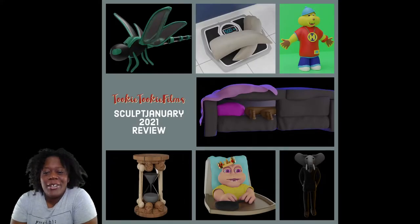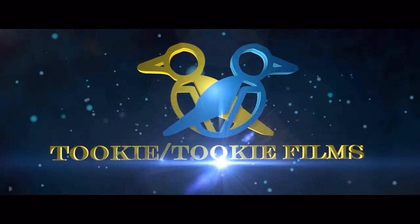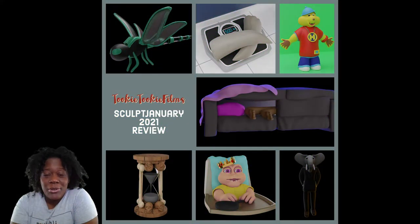What up folks, it's Tookie here and I'm going to do my review of Sculpt January. First time ever doing Sculpt January — it actually made me get focused and kept me on track for an entire month. I learned a lot and I'm just gonna go over all my sculpts and what I learned along the way, so you guys can come along with me on this wonderful adventure.